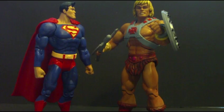Put on a shirt, man! Your nipples are so hard they can cut diamonds!